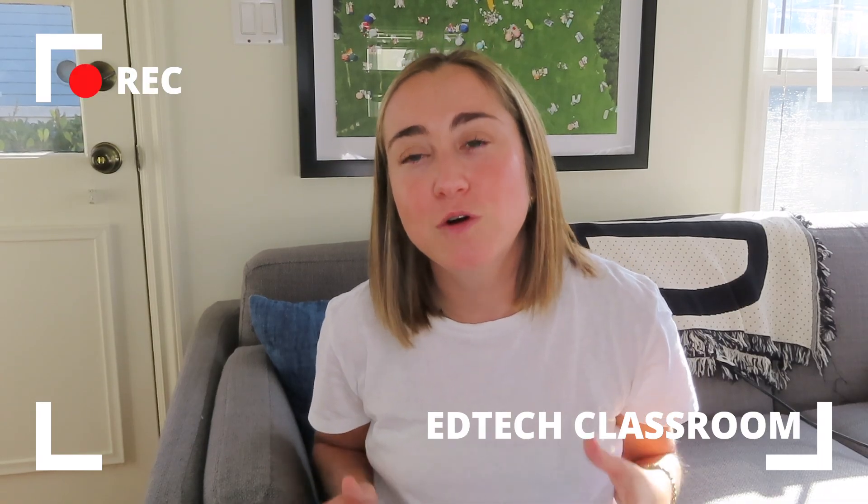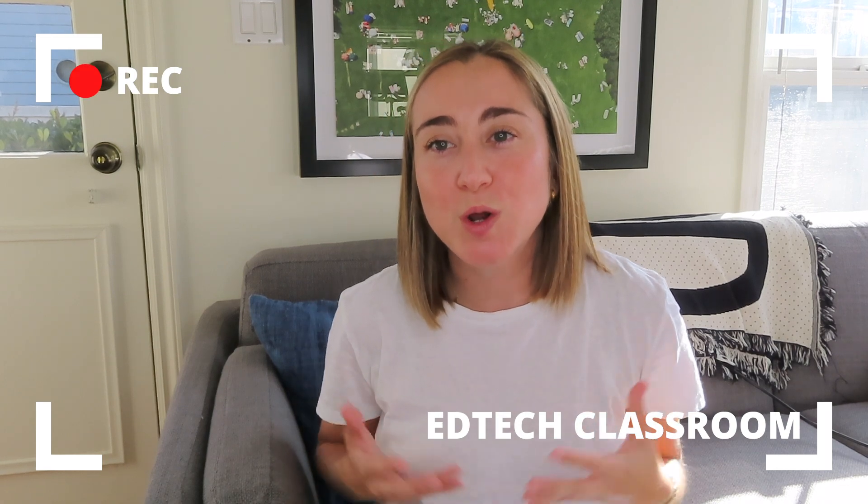Hopefully this video is helpful in allowing you to brainstorm ideas for incorporating recyclable materials into your classroom. I know every classroom is different and some schools have access to more materials than others. But the point I'm really trying to make is that you don't have to buy a bunch of fancy things to have a successful makerspace. It's really important to think outside the box and find low-cost or recyclable materials to use with your students.